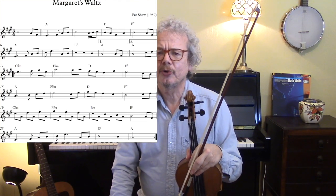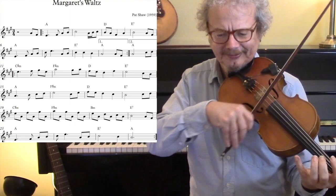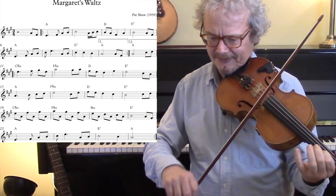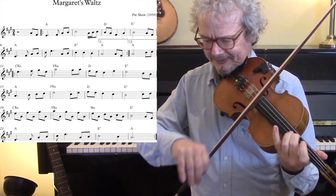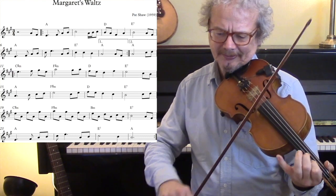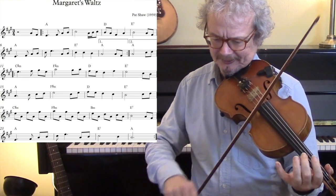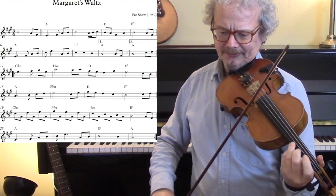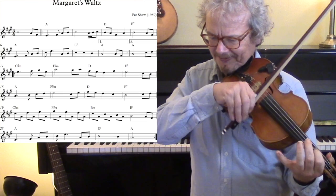So let me play this through with the backing.